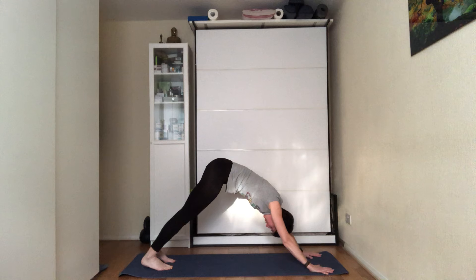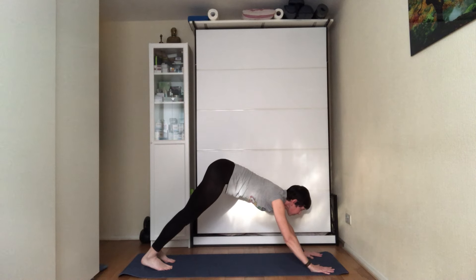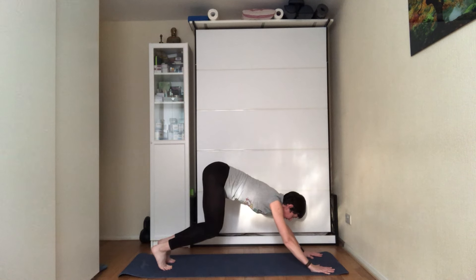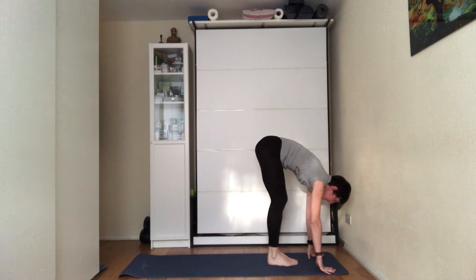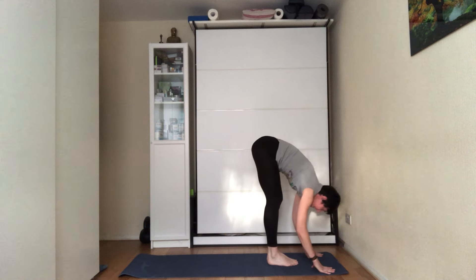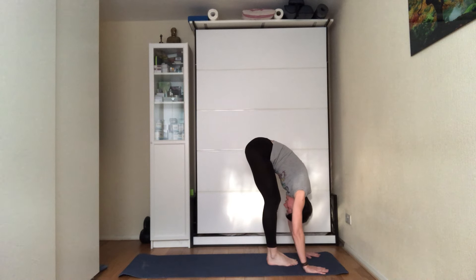Inhale into the count of five, exhale into the count of five — through the nose only. On the next inhale, look towards your hands, bend the knees, and start walking your feet towards your hands. Once you reach the hands, keep your feet together.